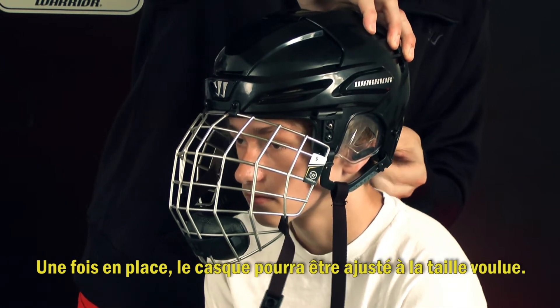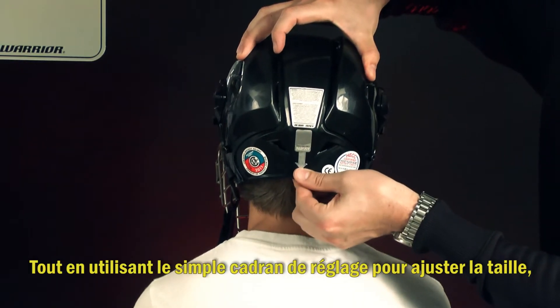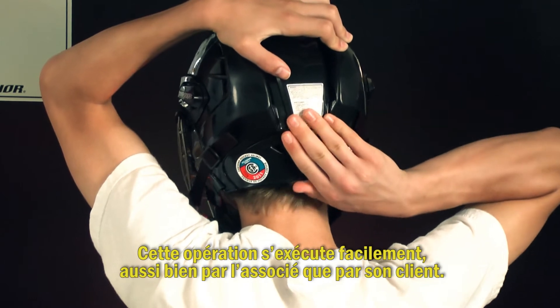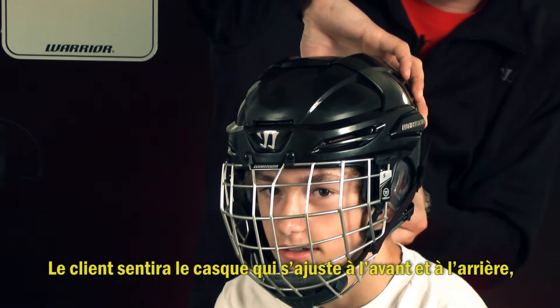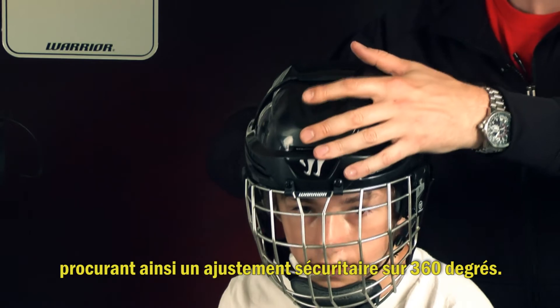Once placed, the helmet may be readjusted down to proper size. While using the single dial to adjust the fit, gently pinch the two boss plates together for the easiest helmet adjustment. This can easily be achieved by an associate or by the individual customer. The customer will feel the helmet closing in the front and back as well as the side panels, achieving a secure 360-degree fit.